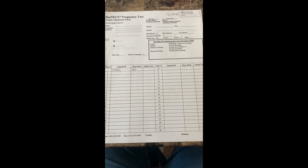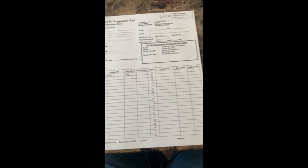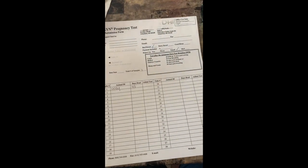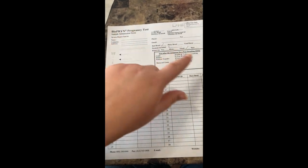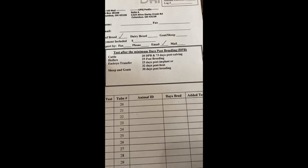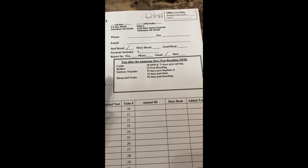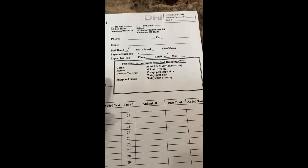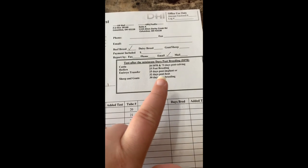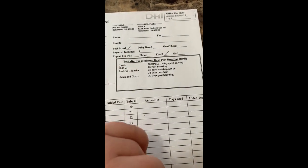We're getting ready to send our tube of blood off to the lab. The lab I use is DHI Cooperative — I believe it is out of Columbus, Ohio. I just print the form from the internet and fill out all your information. It shows the required timing: for cattle, it has to be 28 days post breeding or 73 days post calving; for heifers, 25 days post breeding. It gives you all that information.